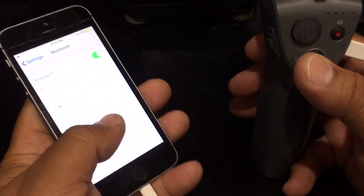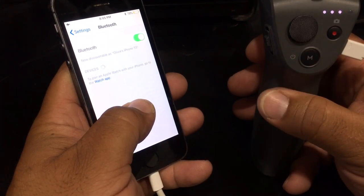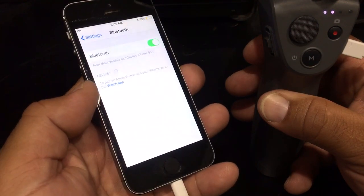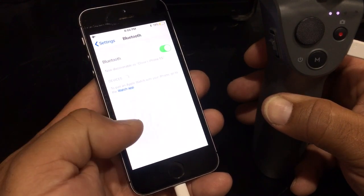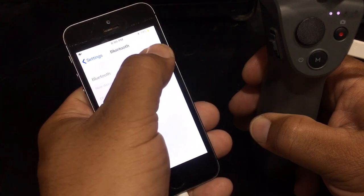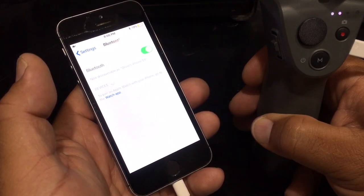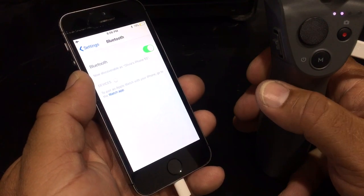Now that it's physically connected, I'm gonna double tap and hold. It's gonna power up and we should see it under Bluetooth devices. Turn it off, turn it back on again. I put it in airplane mode so there are no other Bluetooth devices to interfere.